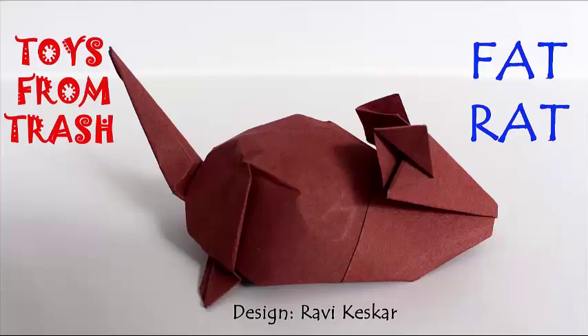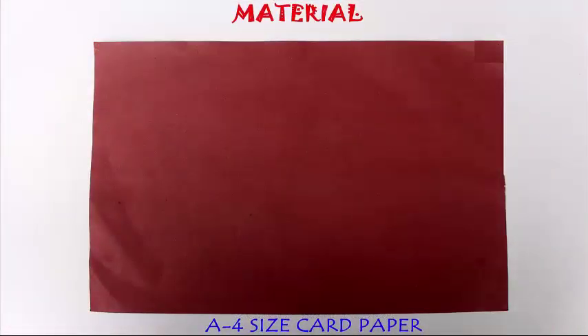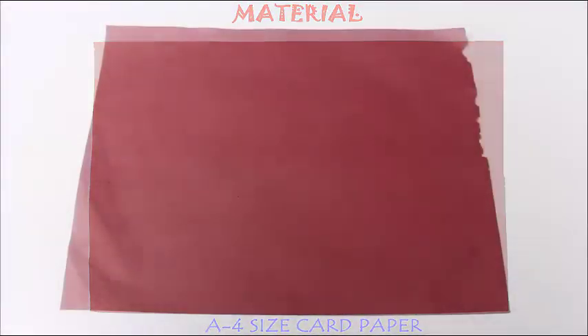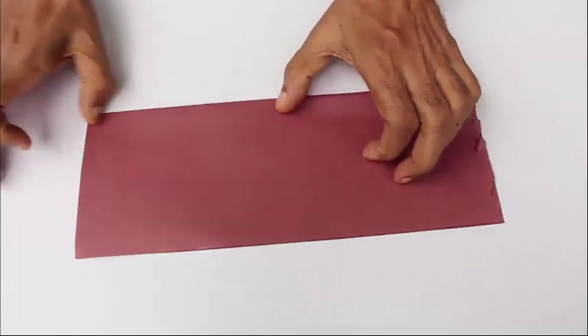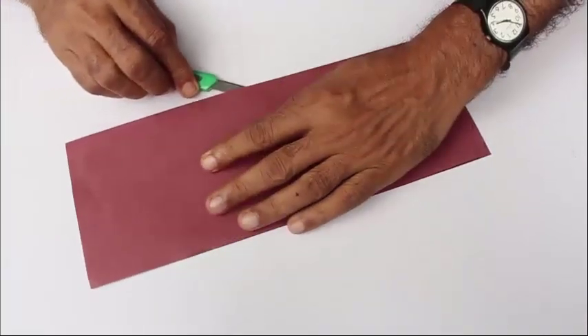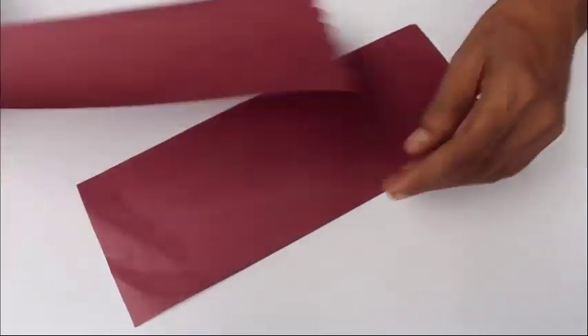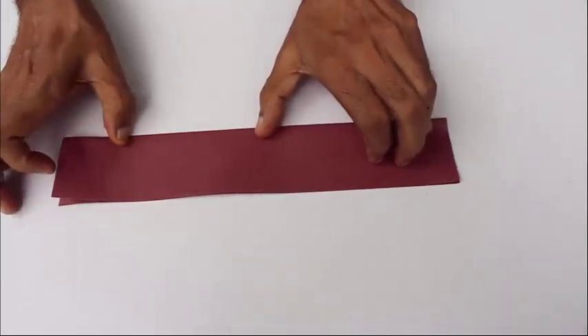Today we are going to make a very nice beautiful paper rat which looks like a real rat. Start with a slightly thick A4 size sheet, fold it in half along the length, and then cut it into two halves. We are going to use just half the A4 size for making the rat.